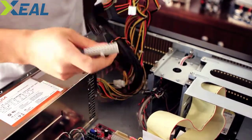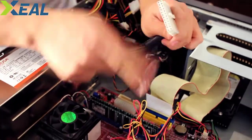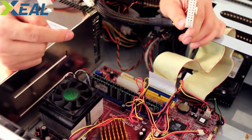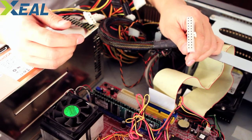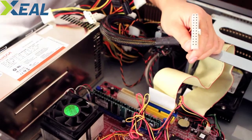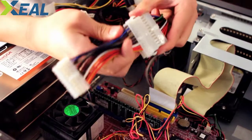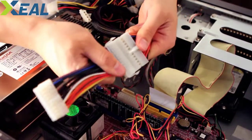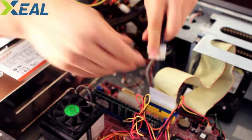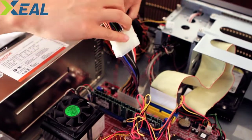We want to find the motherboard connector, but we realize — oh no — this motherboard is missing it. It has 24 pins and this motherboard connector only has 20 pins. Well, it just so happens that as part of our Zeal brand, we also carry power supply cables. Here is the 24-pin to 20-pin adapter. You put one end in — it's a secure fit — and then plug the other side into the motherboard. Nice and secure.